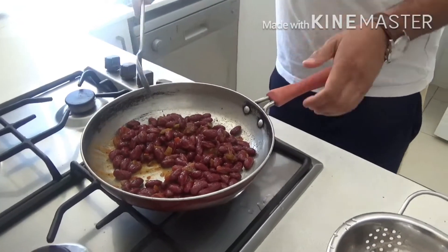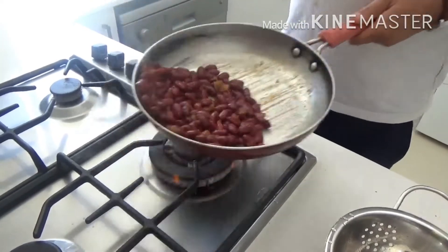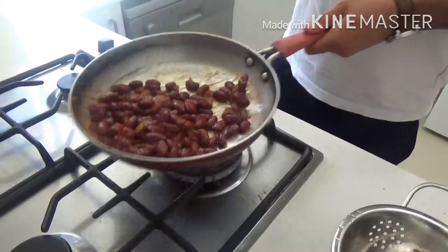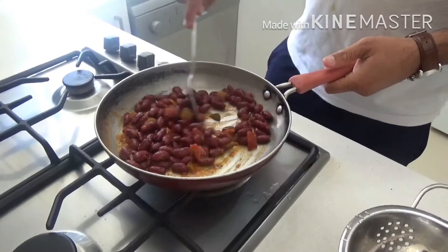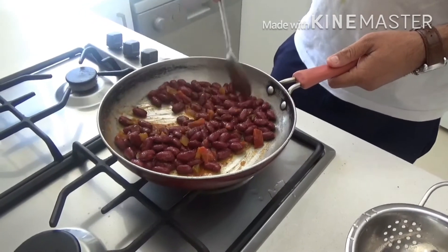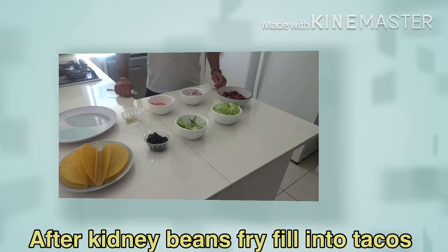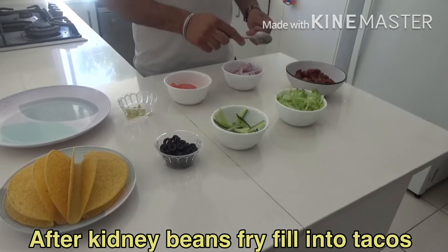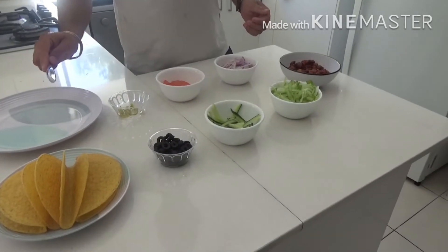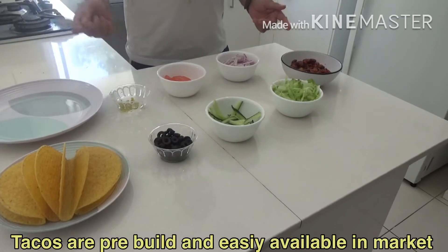It's pretty much ready — it's a very quick dish, guys, you can make it in five minutes. Our kidney beans are ready to be used now, and all of our salads are ready too. Use them as fresh as you can.